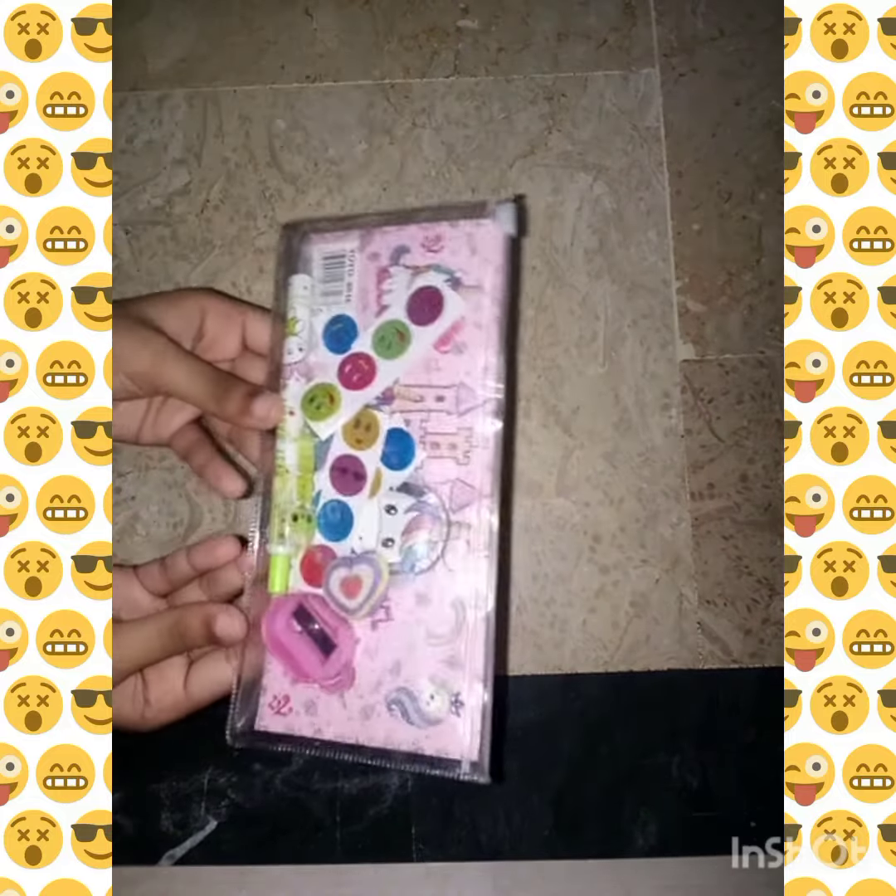Our pouch is set and we will close it. So how do you feel about my mini pouch? If you feel good, then like and subscribe and see the next vlog. Don't forget to subscribe!